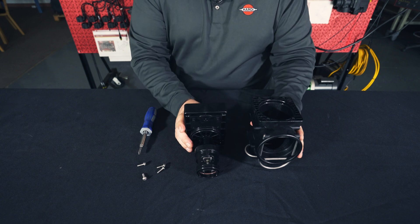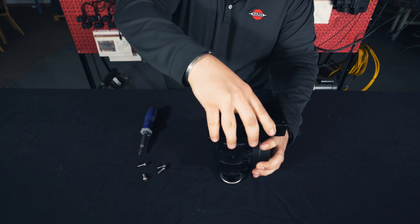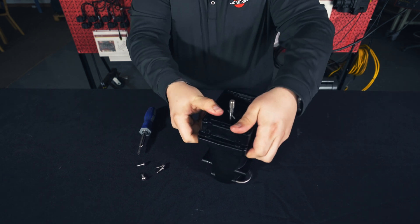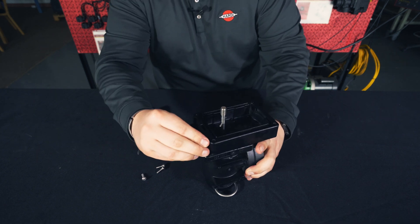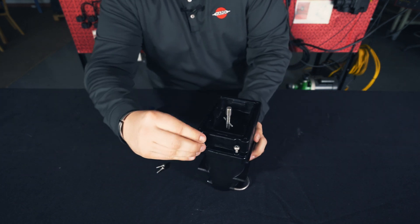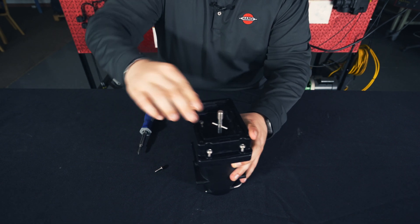Now we'll go ahead and put our plunger and sleeve back into the housing — it should push right in. Then we're ready to put our four screws back in, with two on the outside and two on the inside.